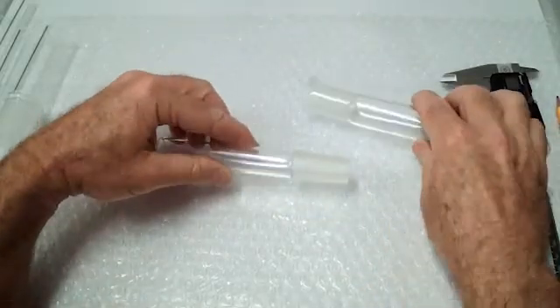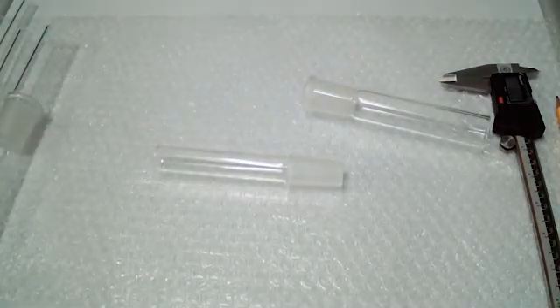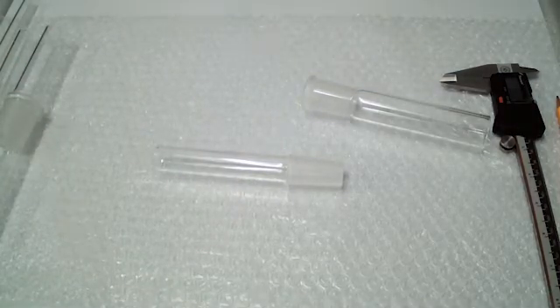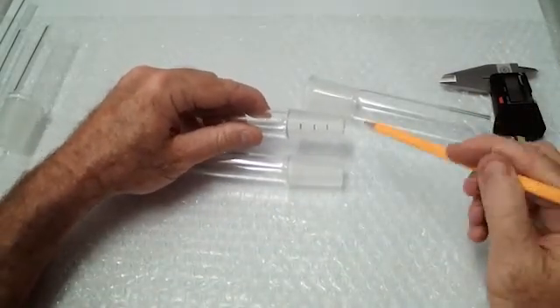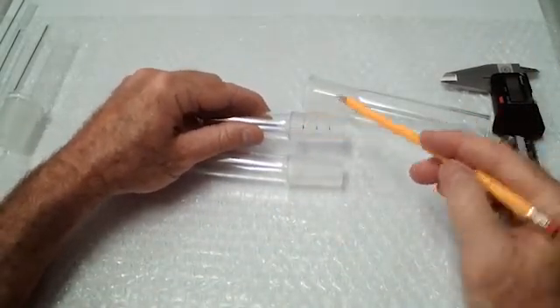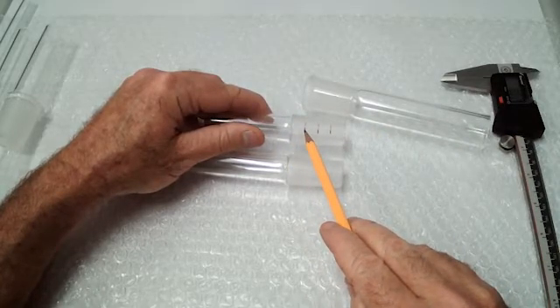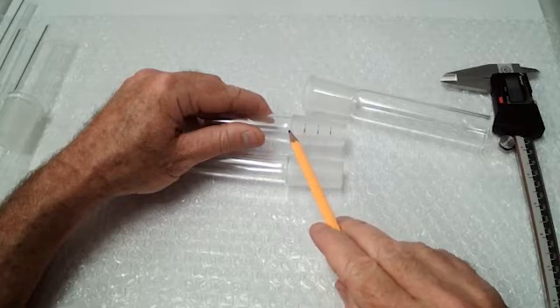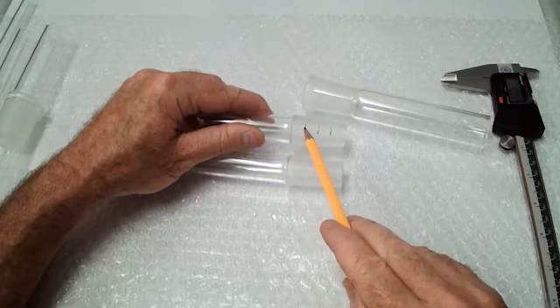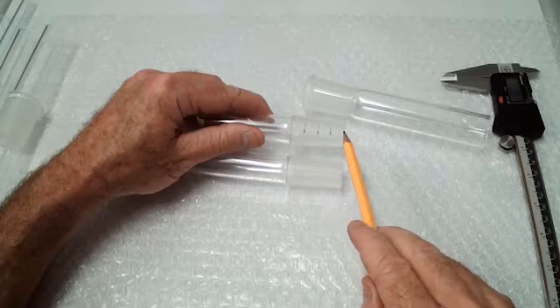Being a 1 to 10 taper, I'll show this on the inner joint. For every 10 millimeters as you go down the joint, the diameter reduces 1 millimeter. So if the top is 24, then 10 millimeters down is 23, another 10 millimeters down is 22, then 21.